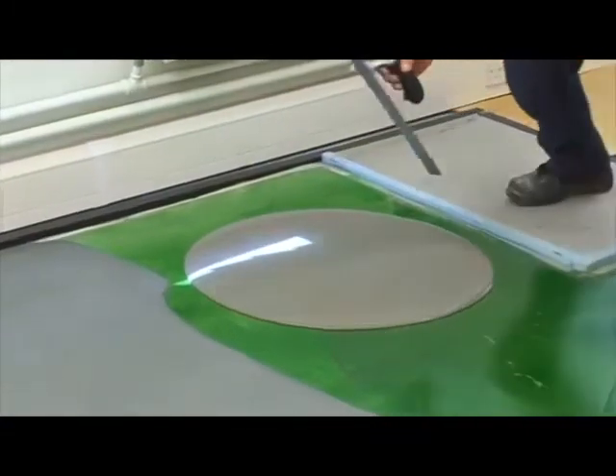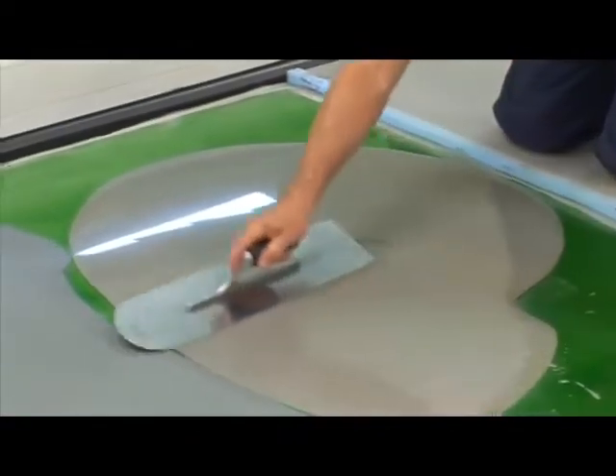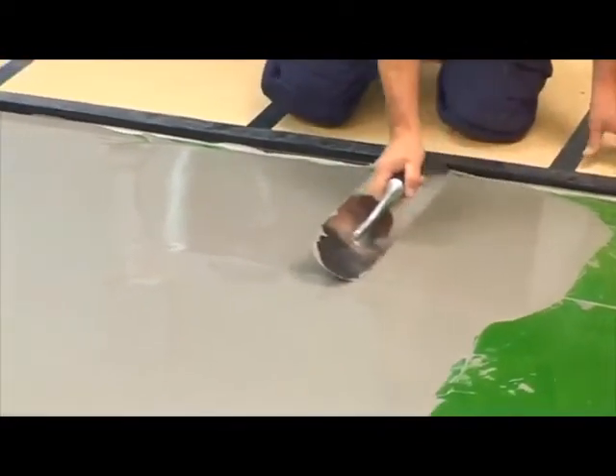Allow the material to flow and attain a smooth finish. Minimal work with a smoothing trowel is required. The mixed material should be applied at thicknesses between two and six millimeters, but can be taken down to a feathered edge if required.